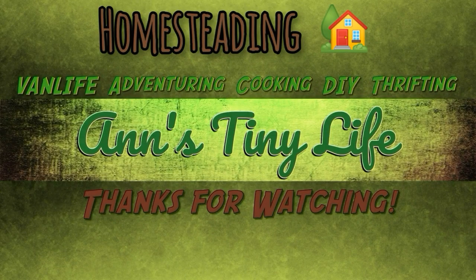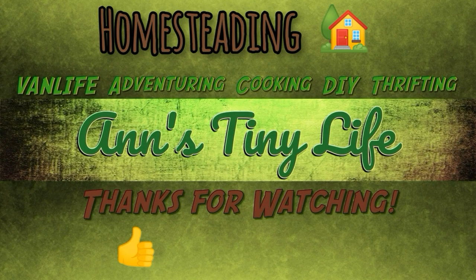Anyhow, that's all I've got for you guys today. See you in the next video. Thanks for watching, everybody. I hope you enjoyed the video. Make sure you like, subscribe, hit the bell, and y'all have a good one!